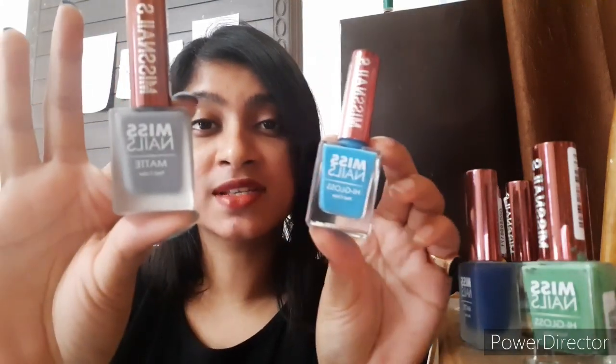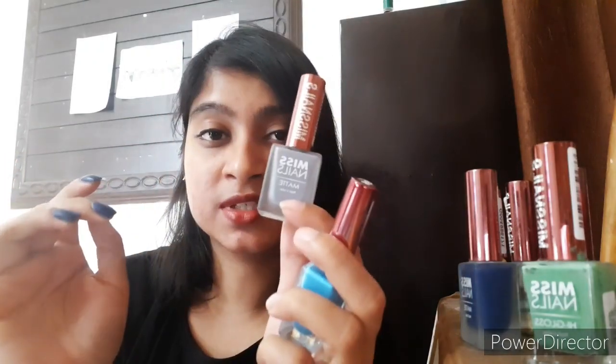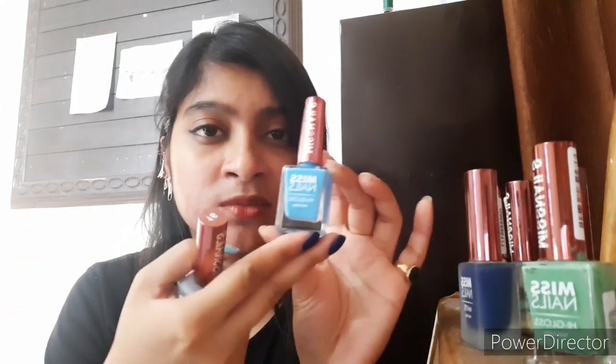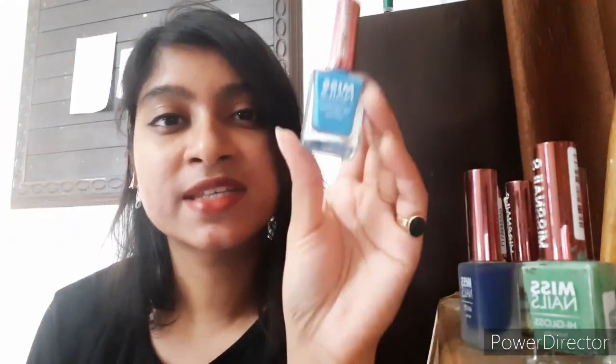Let's go ahead with the routine task. As I always start by describing the bottle — this is how the bottles look. These are rectangular glass bottles with a metallic pink cap. This one is the matte polish, it's written on top of the bottle, and it has a frosted glass finish. This one is the normal cream polish with a normal glossy glass bottle, so this is the only difference between the matte and cream finish polishes.